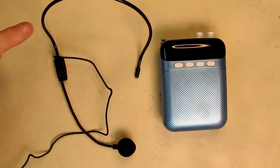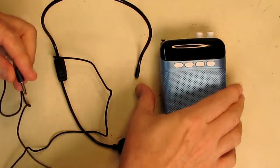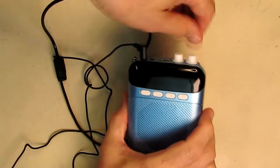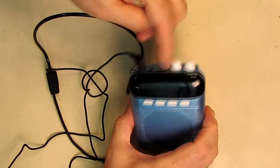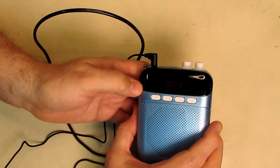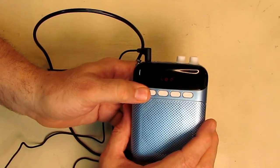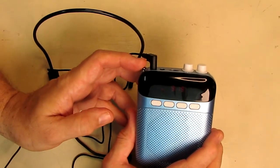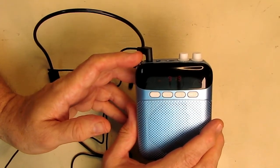Now with the included neck microphone — which has a really nice braided cable — plugged into the microphone jack, and the TF card still in, turning the unit on it plays the music. Hitting the mode button cycles through modes. FM mode: it goes to FM. I'm in my basement so I can't pick up any signals — I'll demo that upstairs.